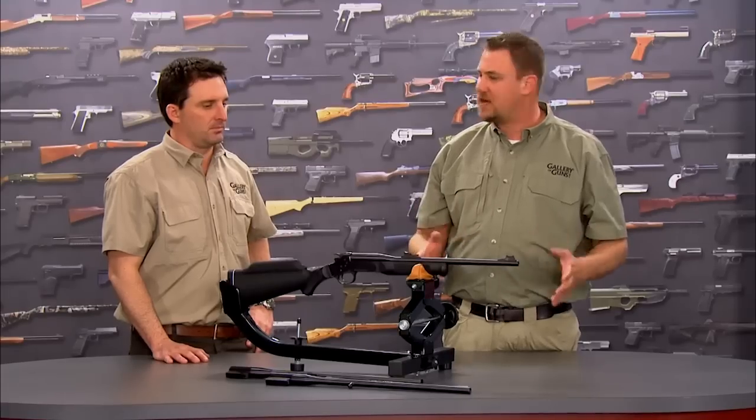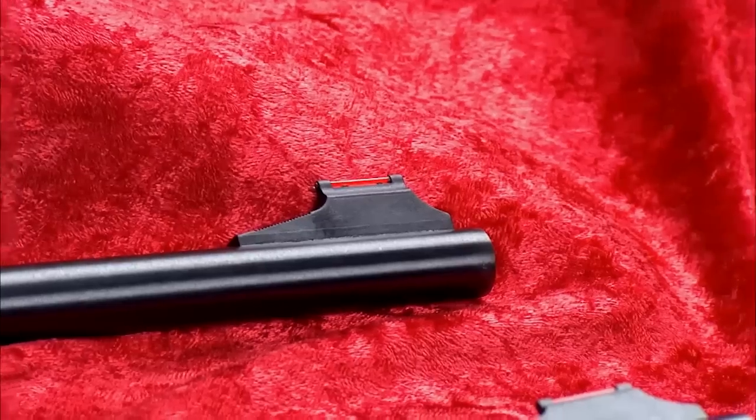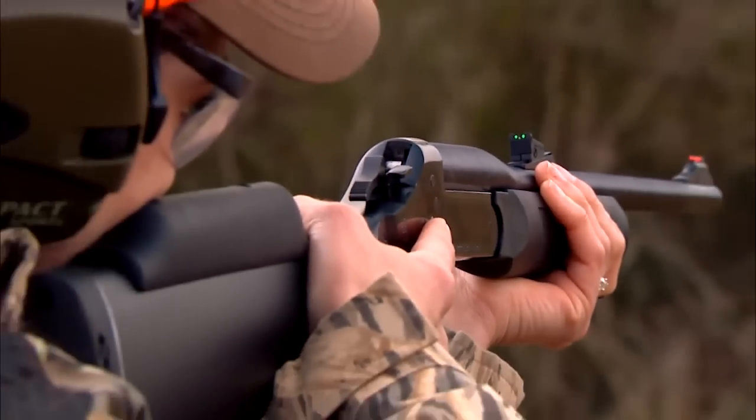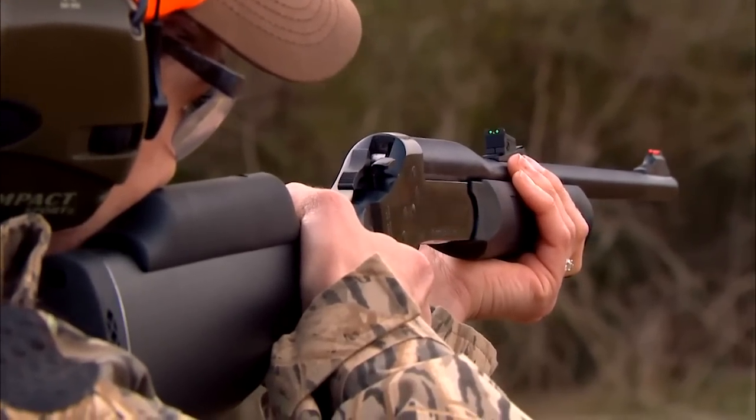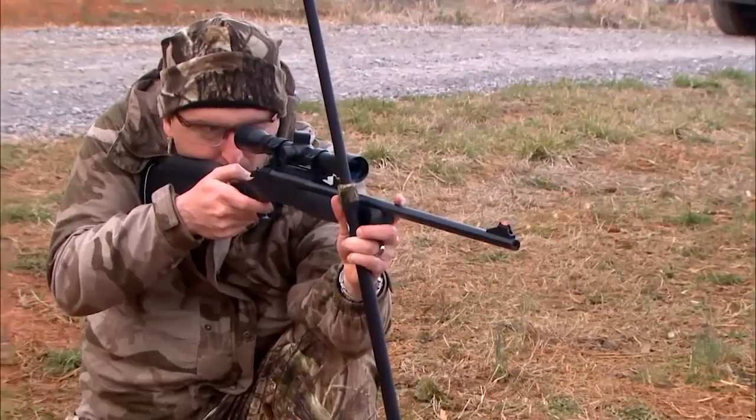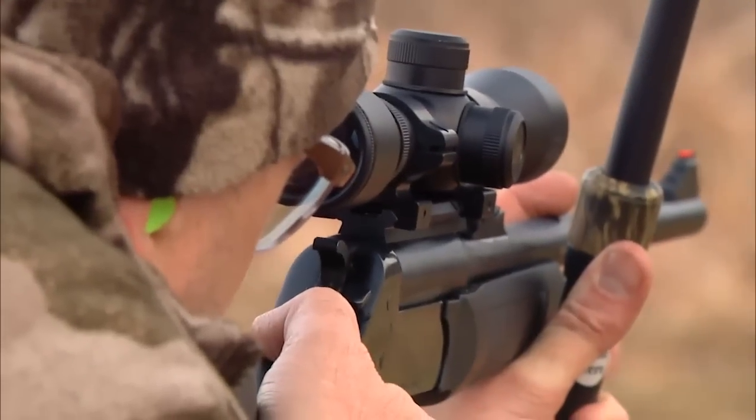Now the rifle barrel looks like it's got fiber optic sights. Yeah, both rifle barrels come with fiber optic sights for easy target acquisition, giving you a nice clear sight picture — easy for youthful shooters and fantastic in low-light conditions. Additionally, both of the rifle barrels are drilled and tapped to take telescopic sights as well.